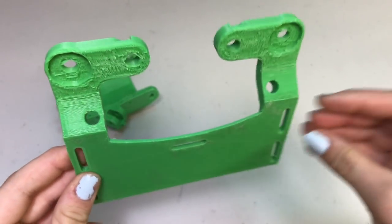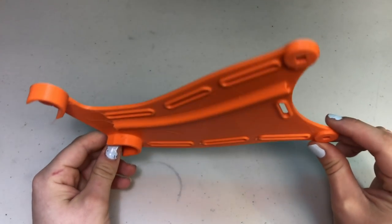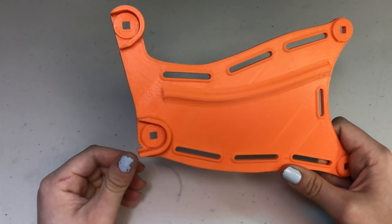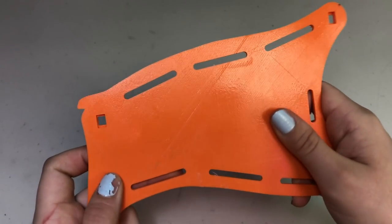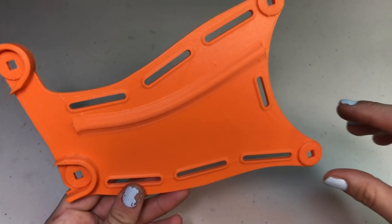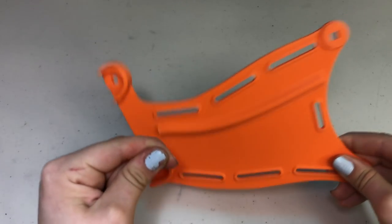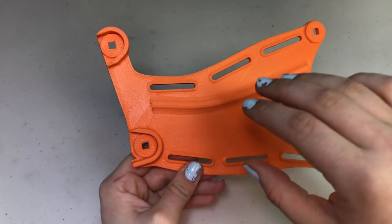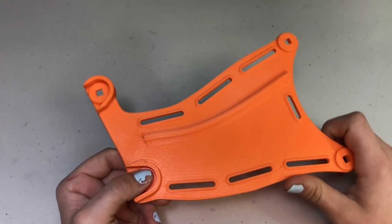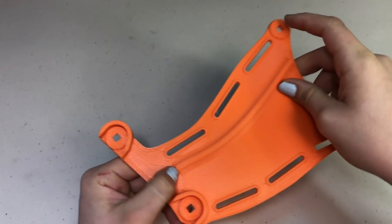Looking at the forearm next, this was printed at 0.2 millimeter layer height, 16% honeycomb infill, two shells, without a brim because my TiVo Flash has very great bed adhesion. Temperature was 210 on the nozzle and 65 on the bed. The first layer went down great — it's very shiny, looks amazing and clean, and the top layers all look great too. This filament was really nice to print with — super easy, and it has a kind of matte finish different from normal PLA. The whole arm is scaled up 115% and the print quality of this filament is amazing.